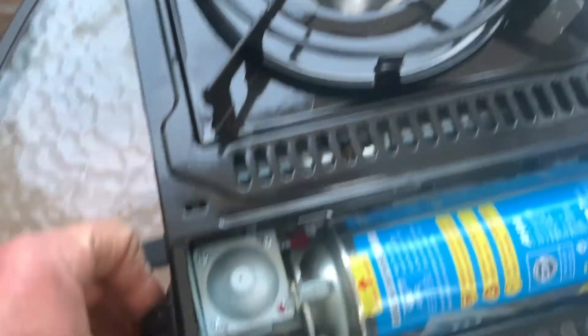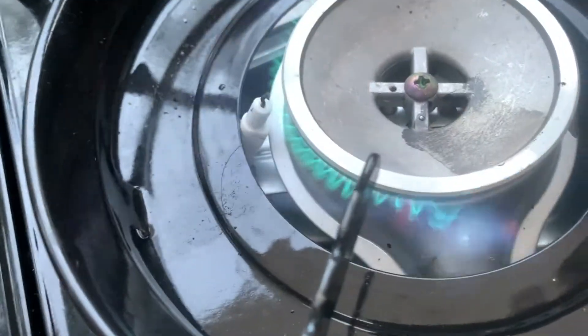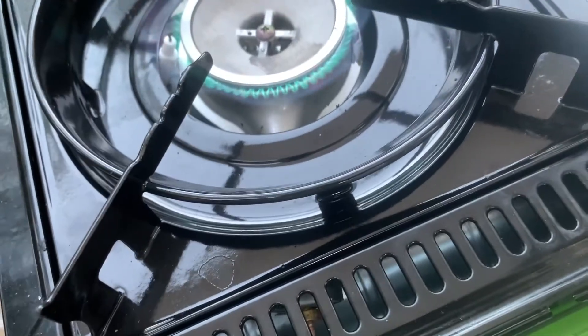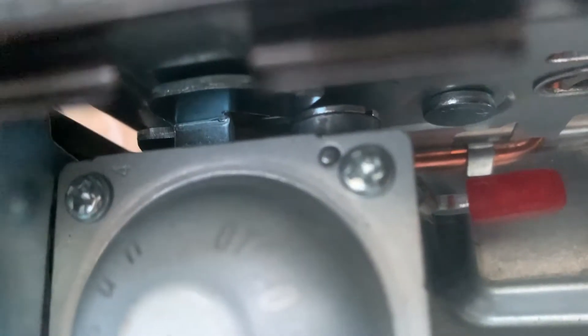Here I'm trying a regular butane cartridge and it works as normal. Next I tried a canister I had refilled. I managed to get it to lock down and press the red button all the way down and keep it there. Unbelievably, it turned on. This is a butane cartridge filled with room-temperature propane. Here's a closer look at that lever. Let's call this the new type Campmaster stove.